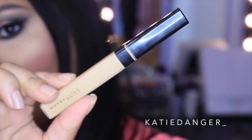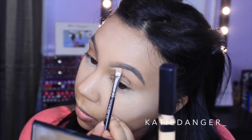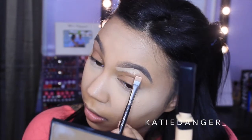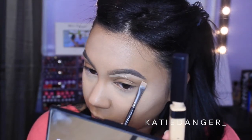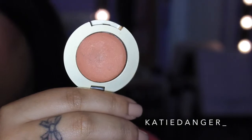Then I'm going in with the Maybelline Fit Me Concealer on a MAC 212 brush just to carve out my eyebrows a little bit and make them a little more defined. And then I'm also going to take some of that Fit Me Concealer on the brush I've been using for my eyeshadow primer lately, which is from BH Cosmetics — I can't say enough good things about it. I'm just going to prime my eyes with it and then set that with the banana powder as well.